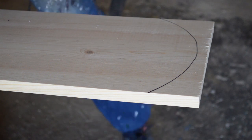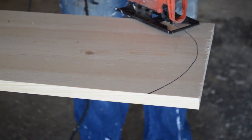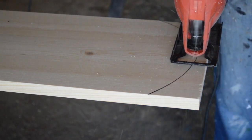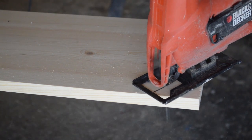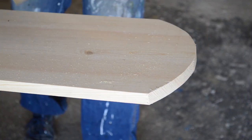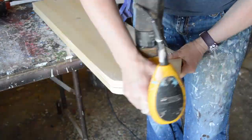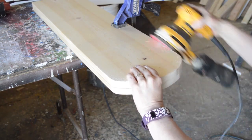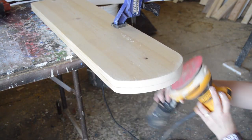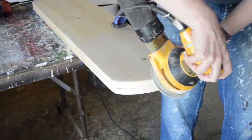I just used my trusty jigsaw and cut out the rounded portion. After I had both pieces cut out I secured them together with a clamp and then I sanded them together because I want them to be identical, or as identical as they can be.